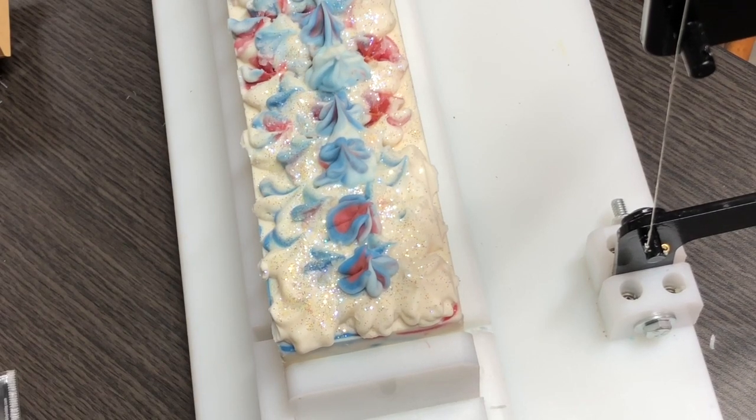Hey everybody, Debbie here, Lake House Soapery, and Susie, this soap is for you. This design was inspired by your request for Columbus Blue Jackets. Susie is my sister-in-law, and she is probably the biggest Columbus Blue Jackets fan that I know.